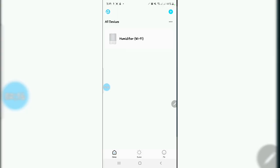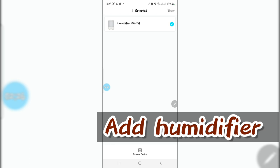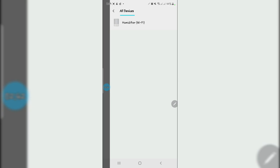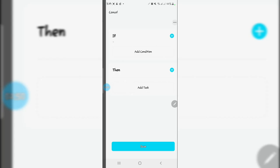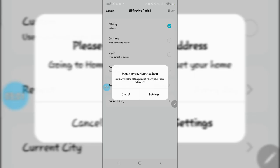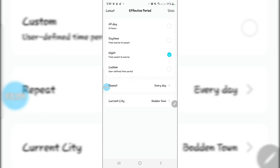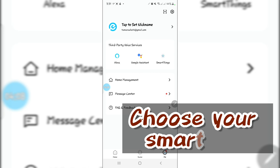For people who use Google Smart, I'm not sure how that works because I only use Alexa. Once you've downloaded the app, go to the settings and it will ask if you want to connect to Alexa, Google SmartThings, or another platform. Click the one that applies to you, and the app will search for Alexa to get connected. Just continue to follow the process to connect to your Alexa, SmartThings, or Google Assistant and you'll be able to link your humidifier.